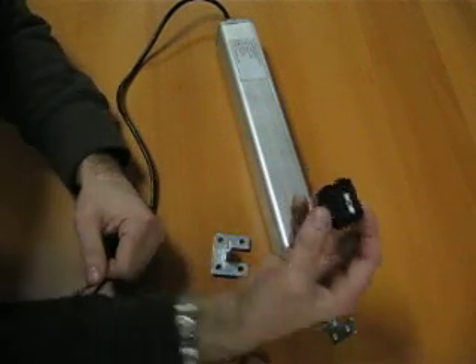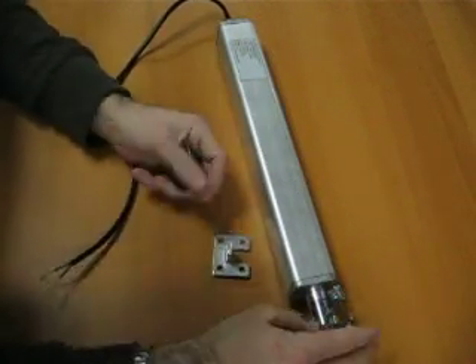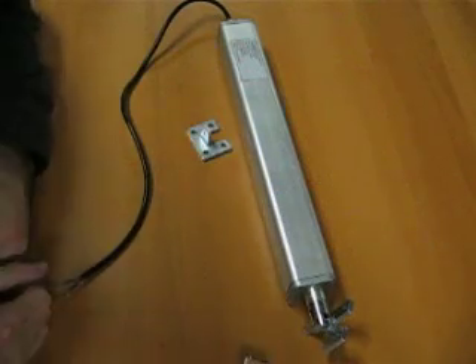A 12-volt power source, either from a battery or a power adapter, a rocker switch, an actuator, two brackets, and you're good to go.